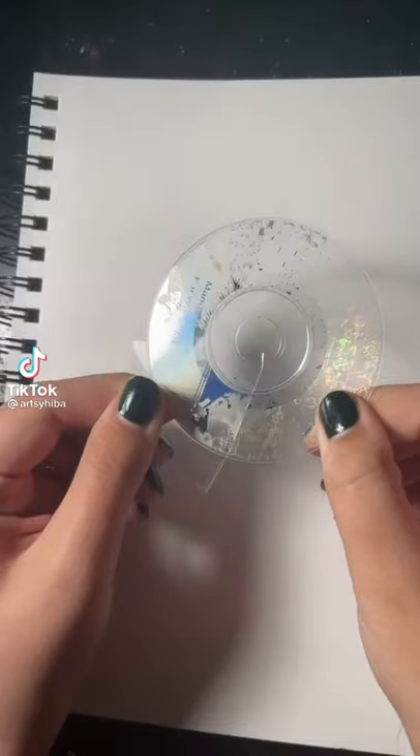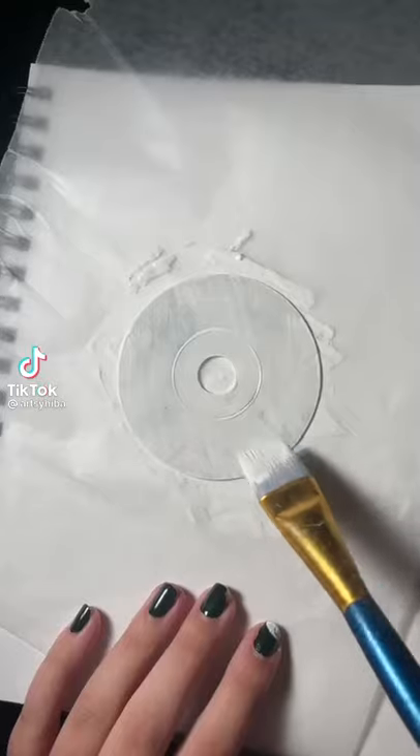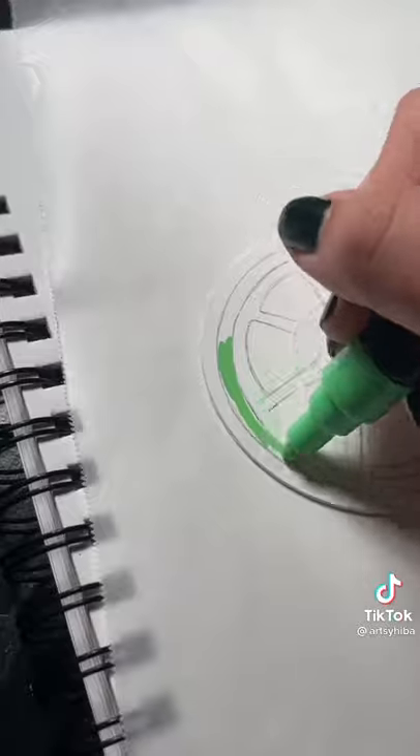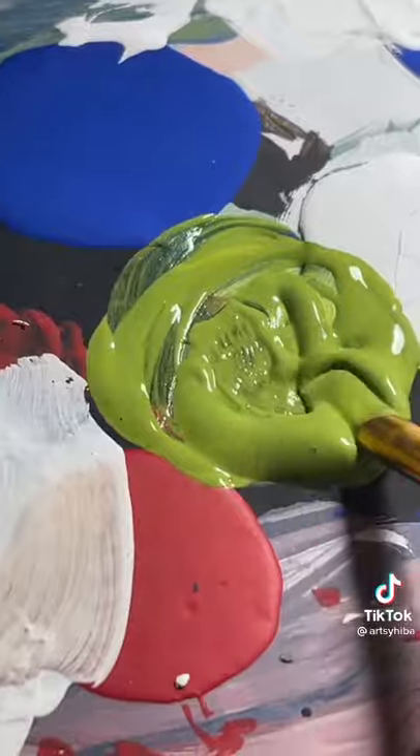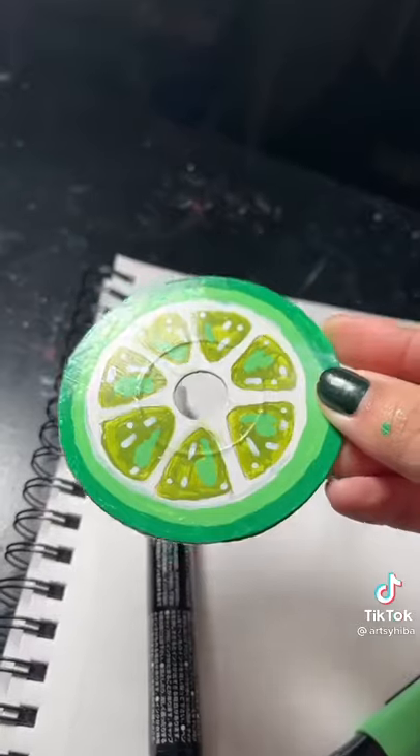I found this mini CD in my stack of normal CDs and I really wanted to paint it, so I did. I decided to paint a lime with acrylic paint and paint pens because I thought it would turn out cute. Then I just sealed it with Mod Podge and this is how it turned out.